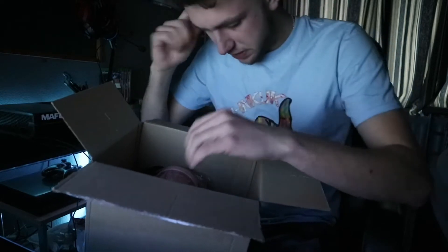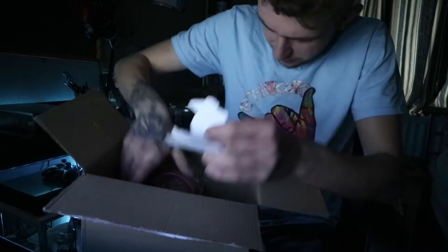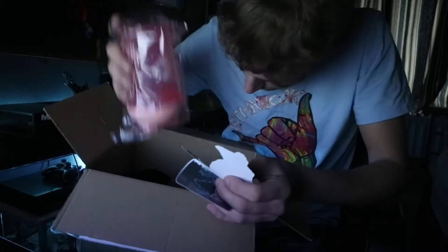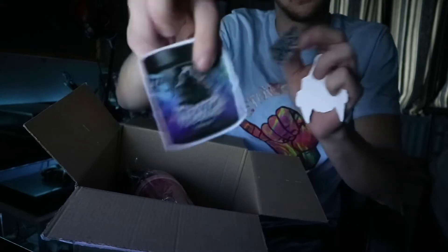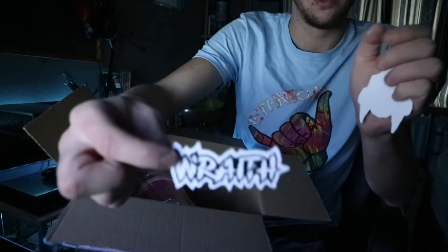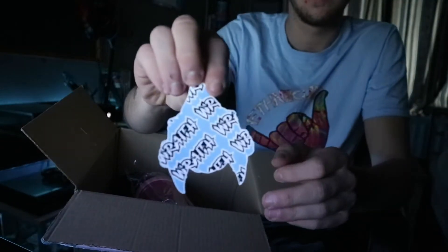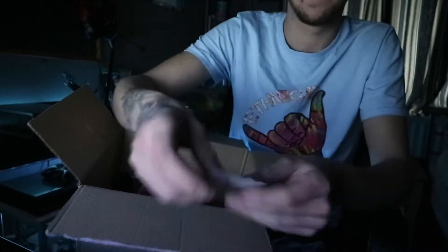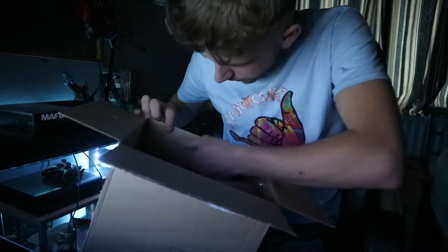We got some stickers here. We've got the Rafe tub sticker, the Rafe logo sticker, and then we've got another Rafe sticker with the text through it. So those are the stickers.